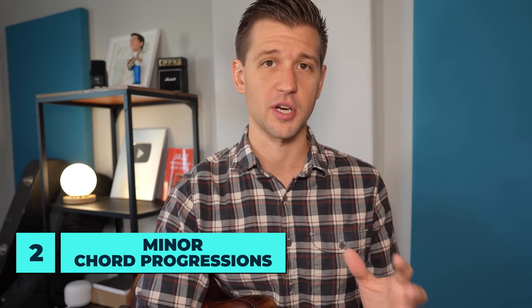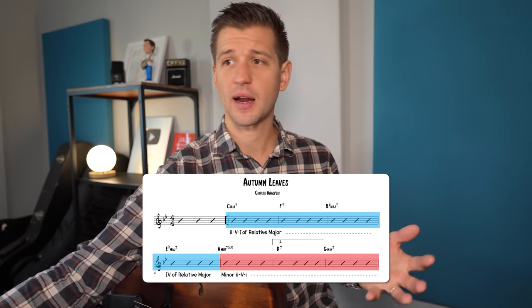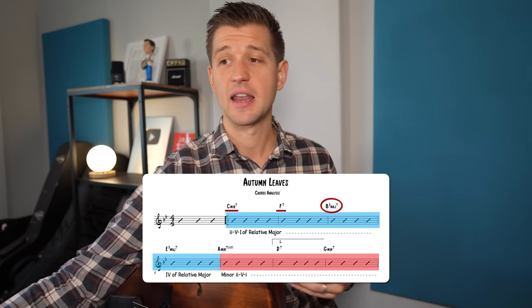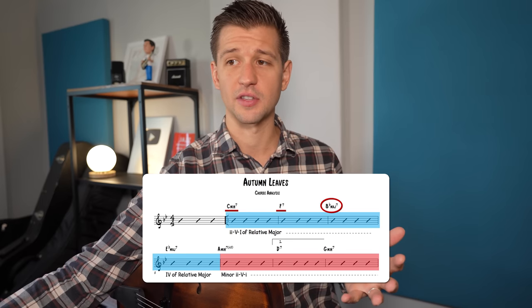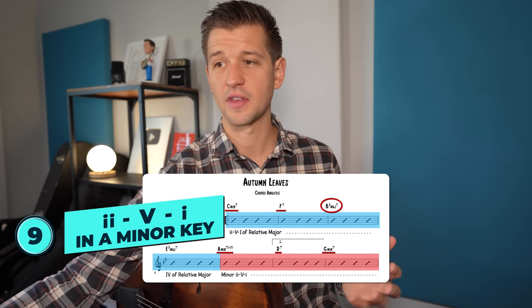Now let's move on to minor chord progressions in jazz. Heading back to Autumn Leaves, we recognize the major 2-5-1 to B flat major. Now looking further into the tune, we have a minor 2-5-1 in the key of G minor.